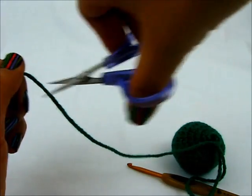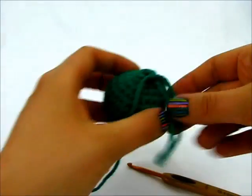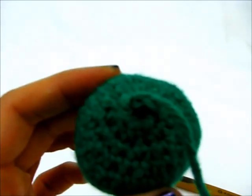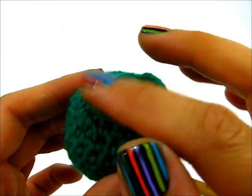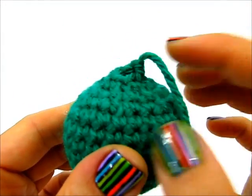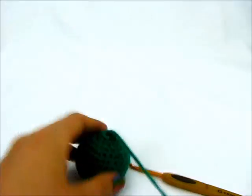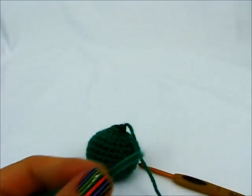I'm going to cut a tail that's a bit longer so I have some space for sewing, pull it out to fasten it off. You can see this is standing up a bit, but we will remedy this right now.